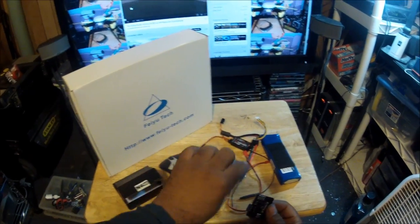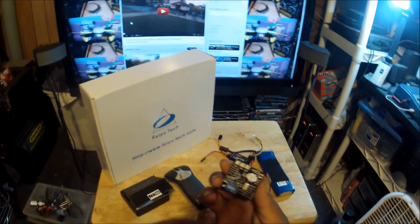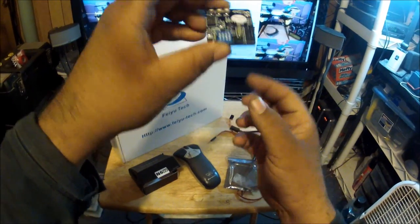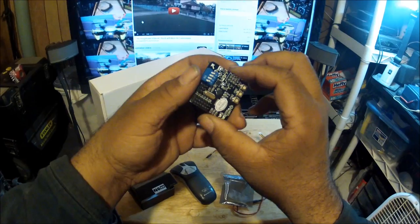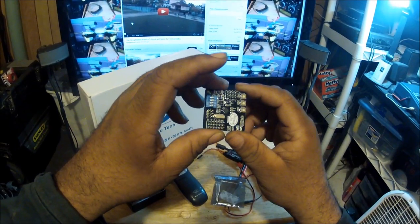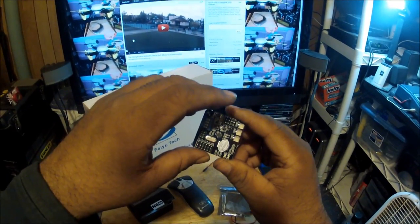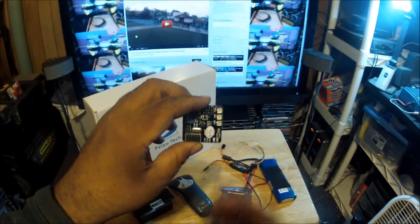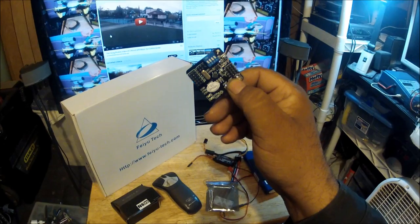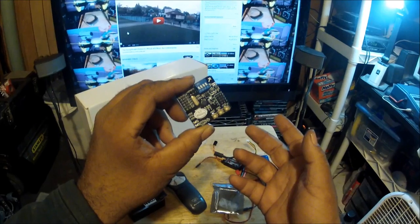The flight controller itself is really small - smaller than the KK board or the Free Flight board. As you can see, it doesn't come with mounting holes like most open-source flight controllers do. Instead you mount it with double-sided anti-vibration tape, the same tape you'd use on a gyro for a helicopter. It doesn't need to be hooked up to a computer to program - all you do is consult the instruction manual, find which aircraft you have, and set the first three switches accordingly.